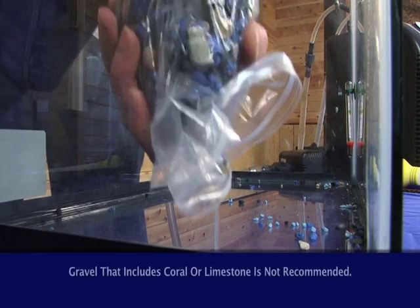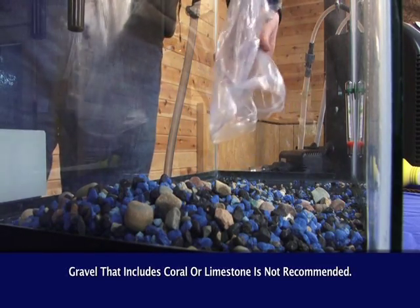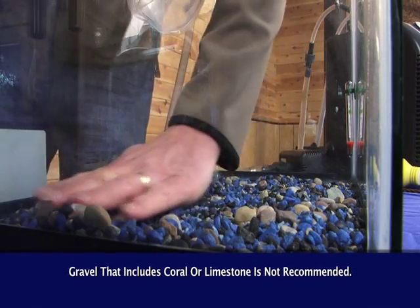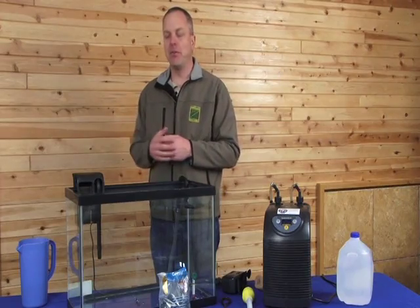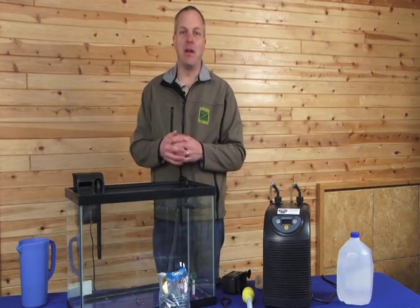An optional feature is gravel. You can get gravel in either natural or artificial colors. The natural colors will provide a more realistic environment but may camouflage the eggs and the fry. The artificial colors will reduce the realism but allow you to see the eggs and fry much better.